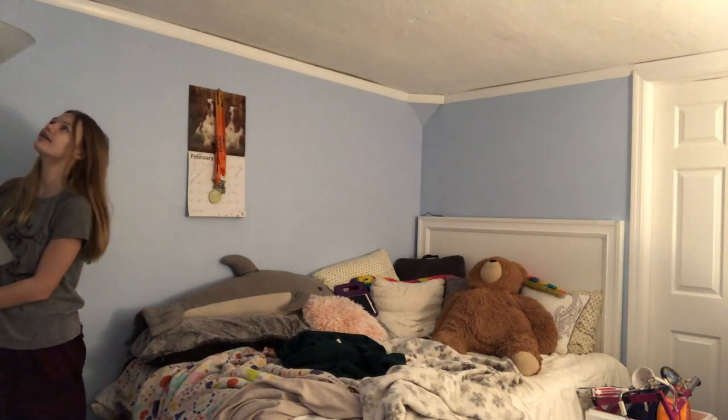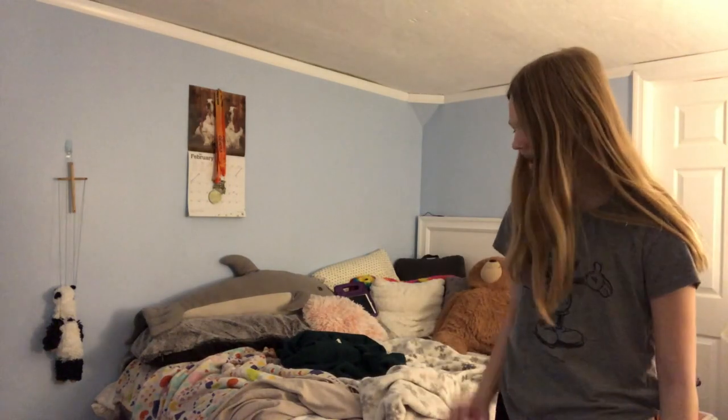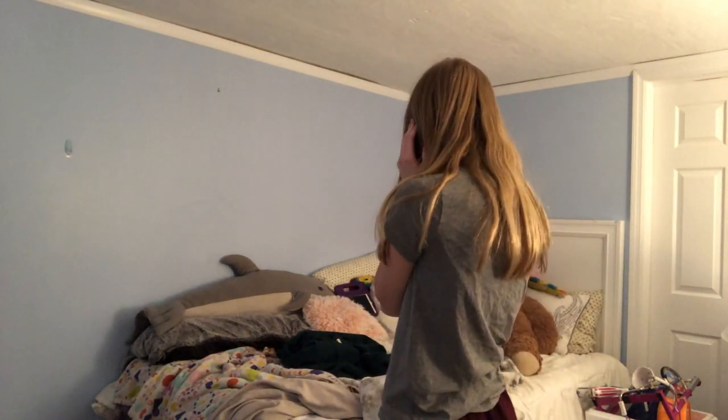I don't want to break the lamp, but you know, I have other outlets — if it comes to that I'll just use a different one. Okay, I'm going to start moving my bed. This is just absolutely catastrophic right now. I know I don't know what I'm doing.